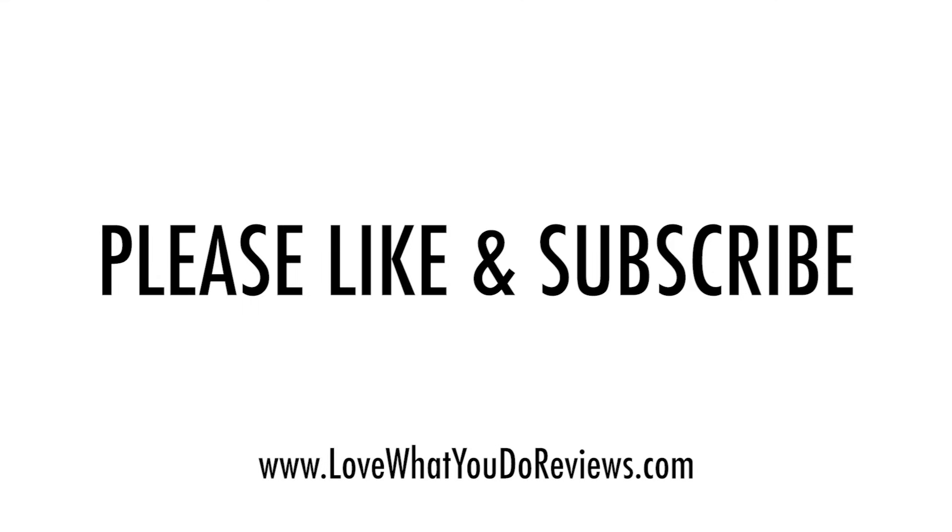I hope you found this video helpful. Please like and subscribe, and click on the link below.